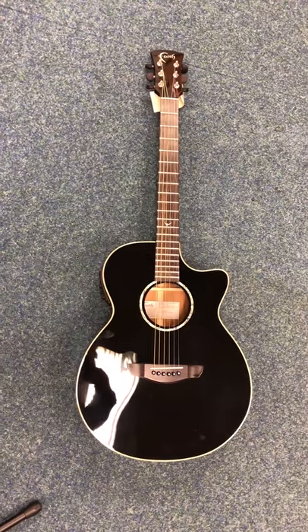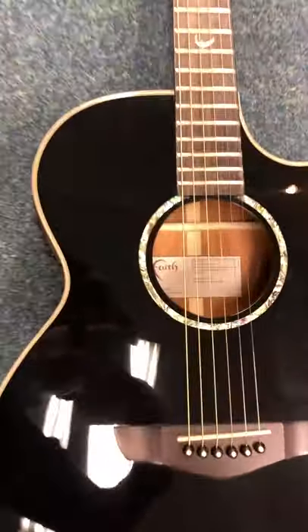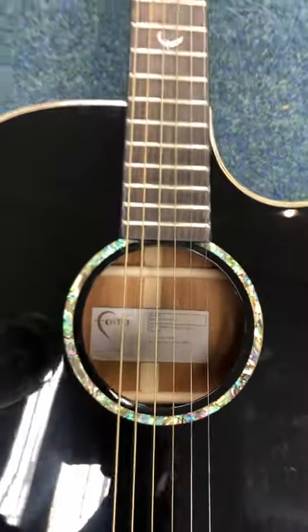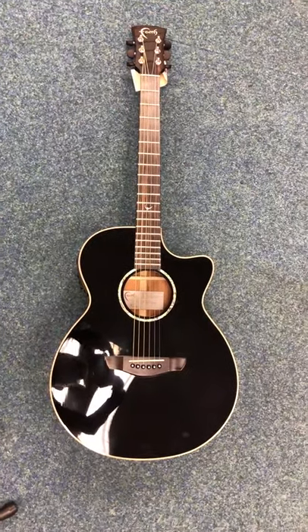So I just thought I'd show you — there it is, that's the second-hand Faith Eclipse Venus. FECV Eclipse Venus. I hope you like this video, I'll speak to you soon, bye bye.